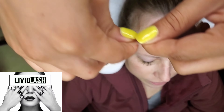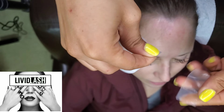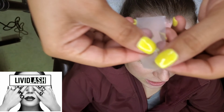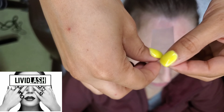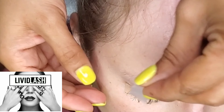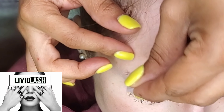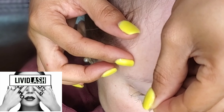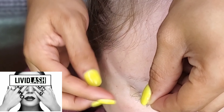Now I'm using a clear micro pour tape to slightly lift the eyelids and expose the natural lashes. Just tear the tape in half. I'm showing a sped-up version first, then I'll slow it down to show how to secure the tape properly.